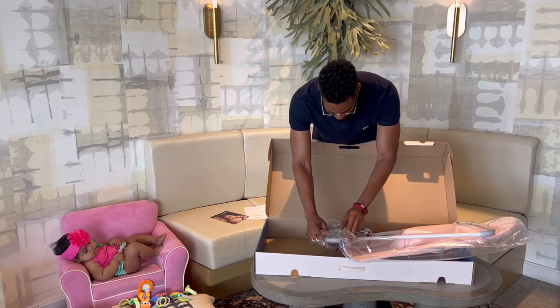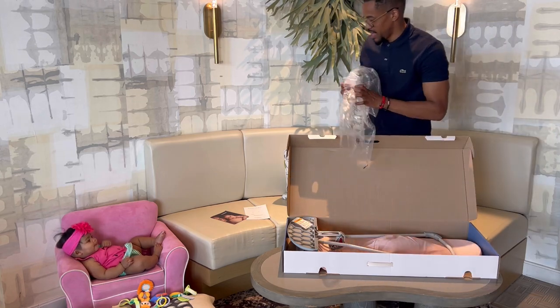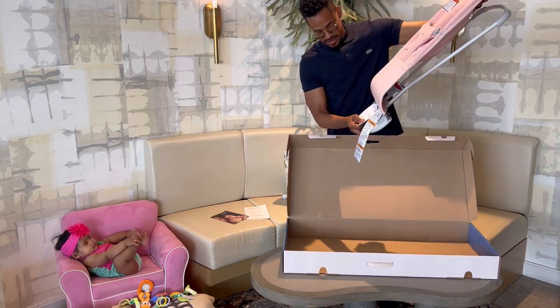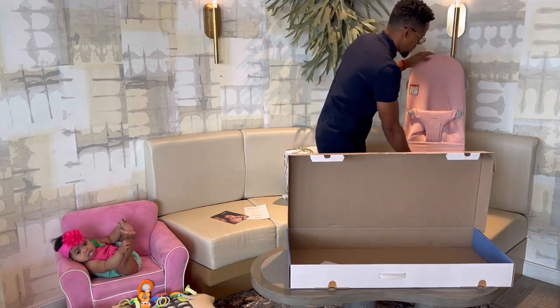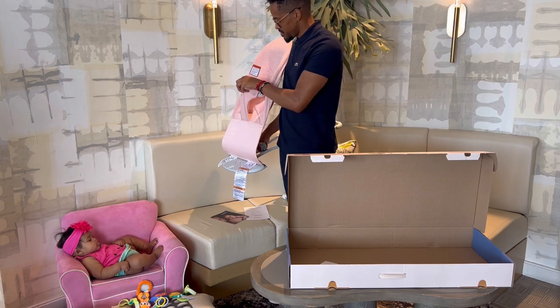Chris is unboxing it right now and Melina is just chilling in her pink chair. Don't worry — we put a bunch of pillows on the floor and I'm literally standing on the side just in case she rolls over. That's exactly why we needed this bouncer, because there's nothing she can sit in without us fearing she's going to fall off, except for a little jumper she plays in, but that thing is huge.